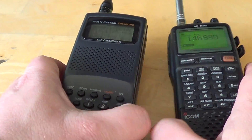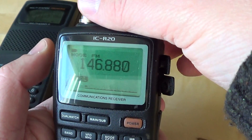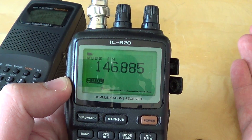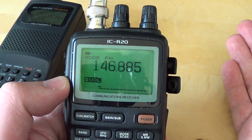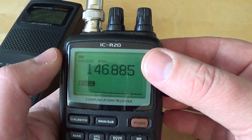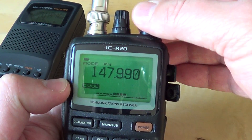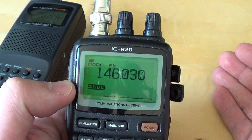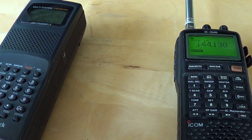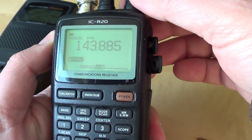When you scan — and I'll show an example here with my R20 — if I put my squelch too high and I want to scan, it doesn't scan because the squelch is on and it thinks there's a signal. By putting the squelch to the lowest setting, when I scan it starts scanning because now it can make a difference between when there's a signal or not, thanks to the squelch.